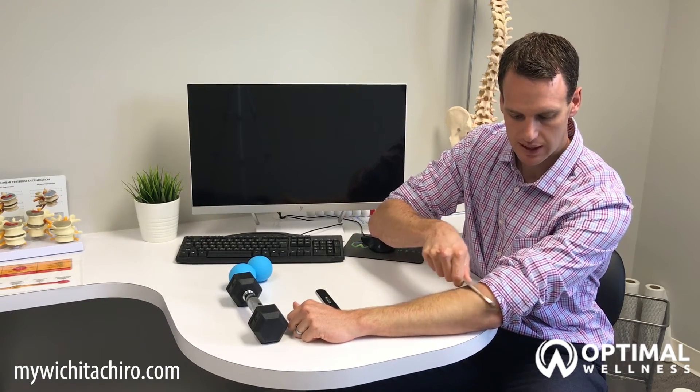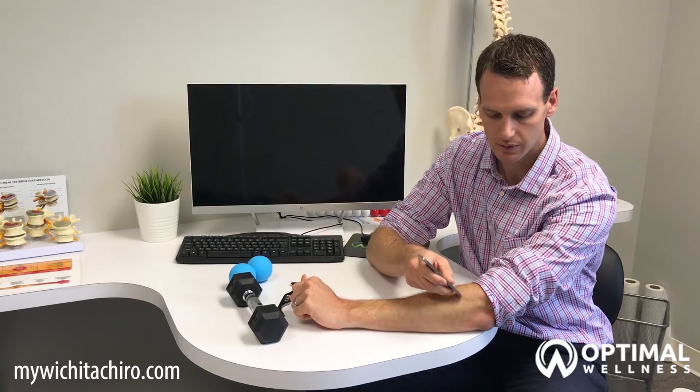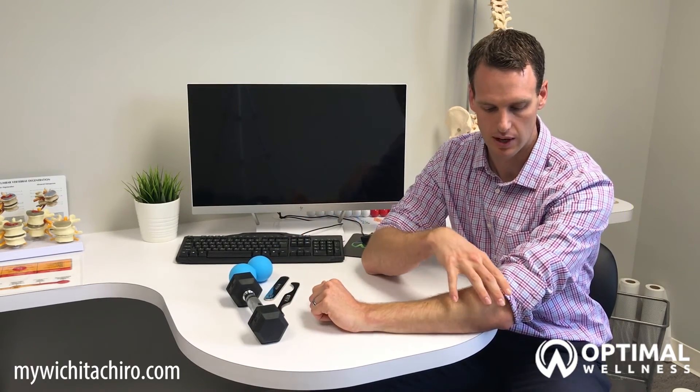First we scan over the forearm looking for those restrictions, and then we use more targeted tools once we find those restrictions to really work those areas. This treatment on the elbow takes about five minutes. I hope this information helps you with your tennis elbow. If you found it useful, make sure you like and share it with others. If you have additional questions, go to our Facebook page or our website at MyWichitaChiro.com. Thanks guys!